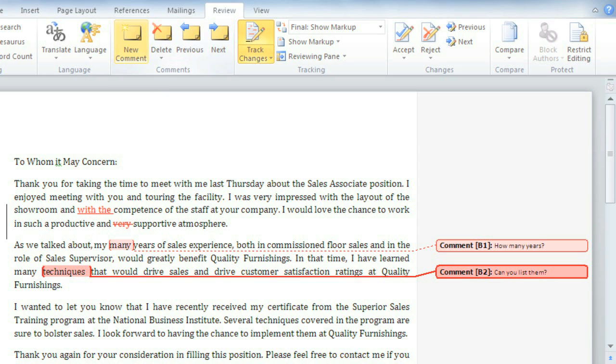If you change your mind about a comment and you want to delete it, all you have to do is select the comment balloon — that's this thing here — then go to Delete. If you have multiple comments, you can delete them all, or just delete one.